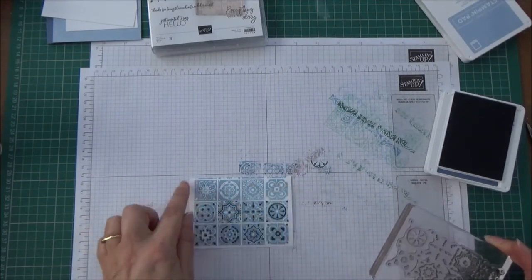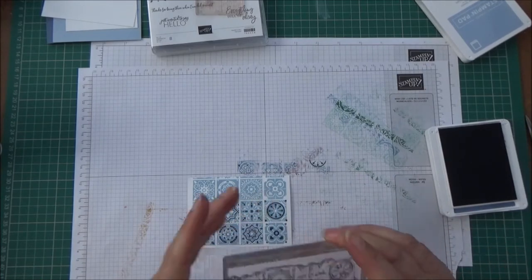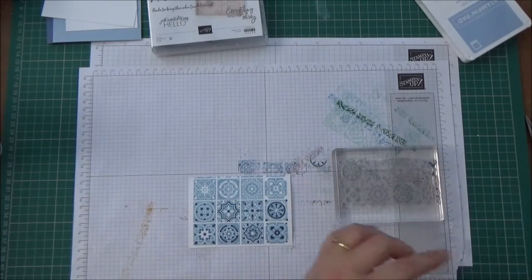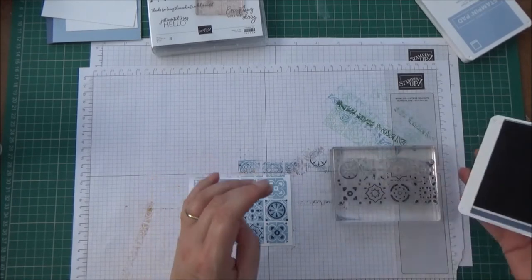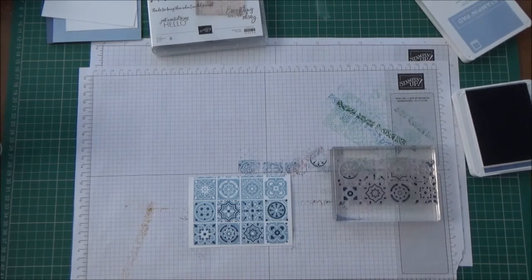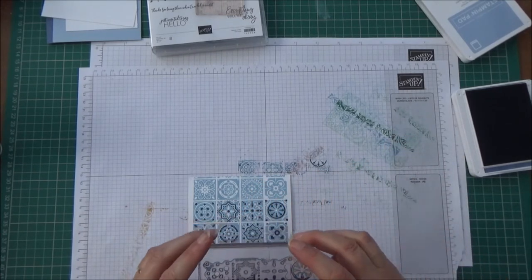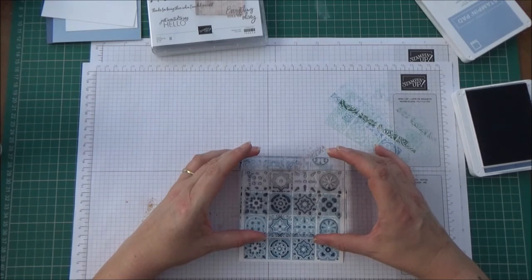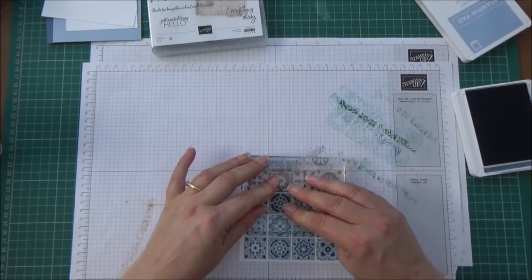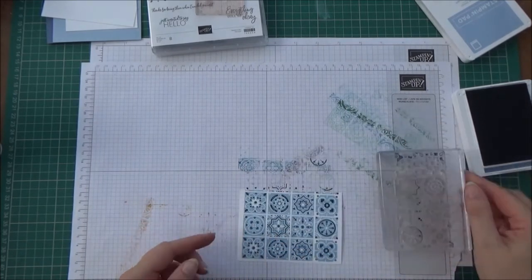Before we do that though, we need to do this bit here. Check we've got the right side, and again we're only going to need to ink the bottom one. I've got a bit on my block there, let's just wipe that off so there's no risk of it going on anything else. And again we just need to line it up.